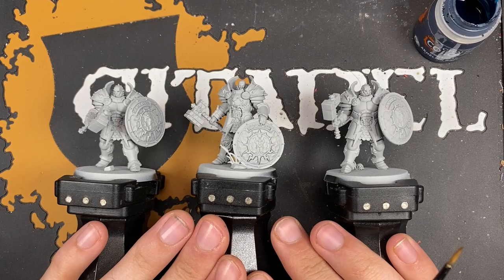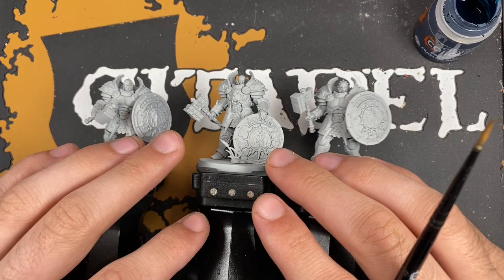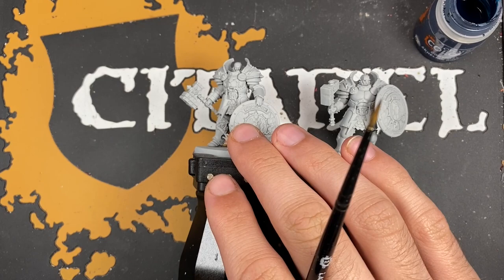Hello everybody, it's the Warhipster here coming at you with another Contrast Plus Dominion painting tutorial. Today we are painting Stormcast Annihilators in the colours of the Celestial Vindicators. They are chonky, they are awesome and we are about to get started. They have been primed in Greyseer and we're going to jump right in.